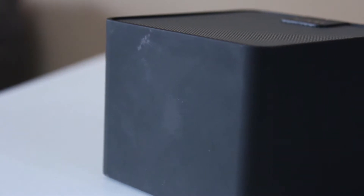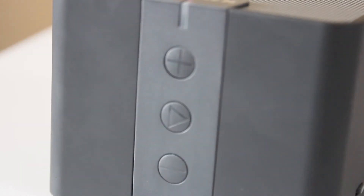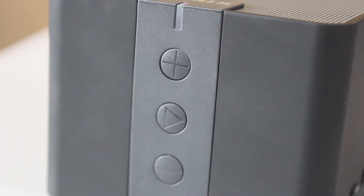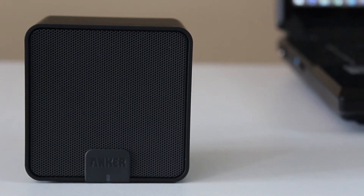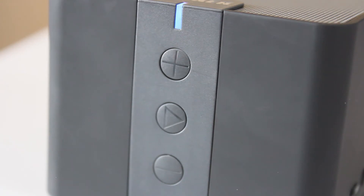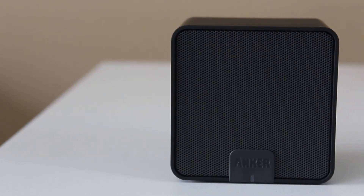It does scuff up pretty easily and definitely gets fingerprints and skin oils on it super easily, but just wipe it off. Honestly, you're not buying a speaker for the aesthetics — you're buying it for the actual sound quality, and that's what it does pretty well. On the front you've got a little indicator that flashes blue when connecting or solid blue when connected. There's the Anker logo, a plus button for volume up, a play button, and a minus button for volume down. That's it — really straightforward.